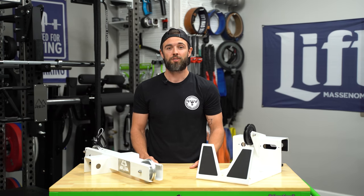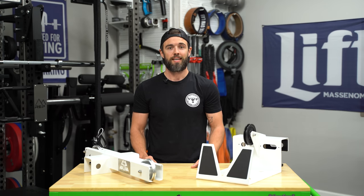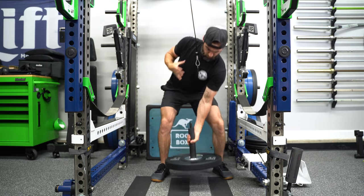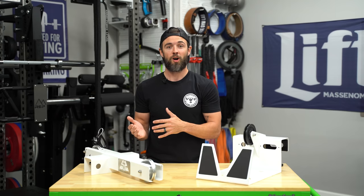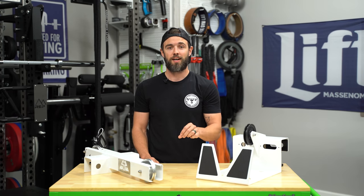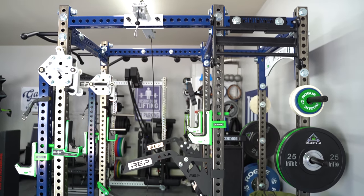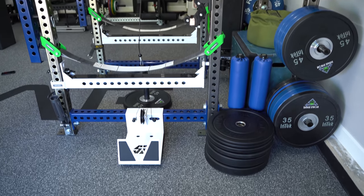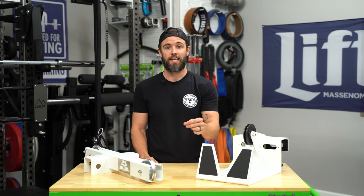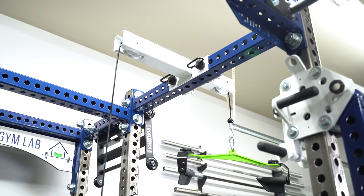The cables are one-quarter inch thick and Surplus will guarantee them to 300 pounds, although they're rated to hold in excess of 600 pounds. It is very important to get the cable length correct — if it's too short you'll be testing your grip strength to bring the loading pin up to the carabiner, and if it's too long you risk not getting a full range of motion on your lat pulldown or other movements. Surplus will custom-cut your cable based on your cross member height. My rack is 96 inches tall with a cross member at about 92 inches, which translates to a cable length of just over 114 inches.